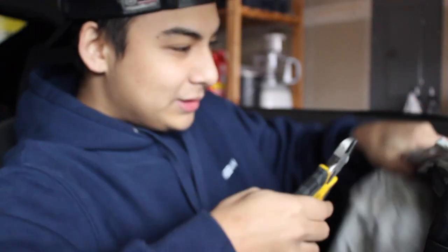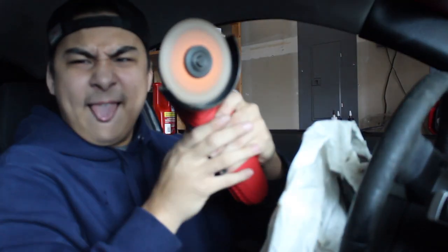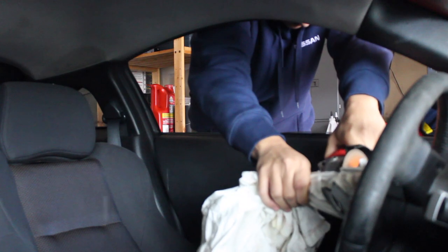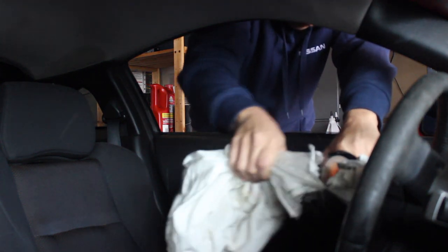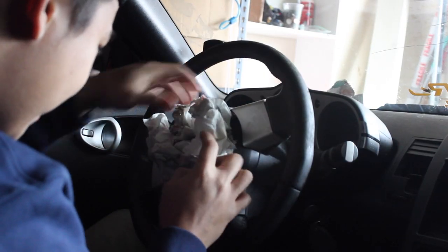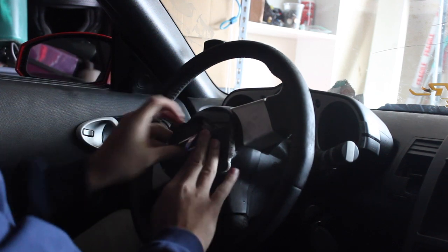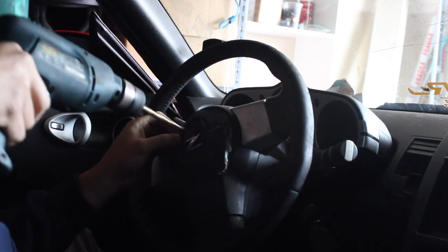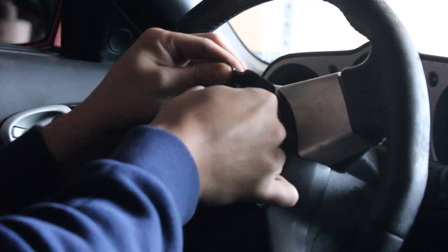So I got my handy dandy snippers — I'm going to try to snip this airbag out. I'm going to get a little bit better tool. I brought in the big daddy. I know this probably isn't the safest or smartest, but I got this little cauliflower pouch of airbag left. What I'm going to do is just shove her in there. Now that we got the holes, we just got to bring them together.